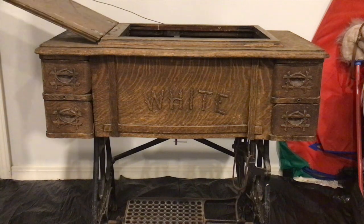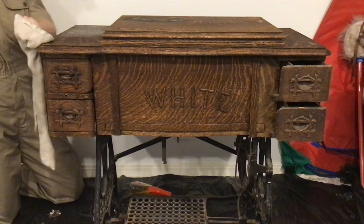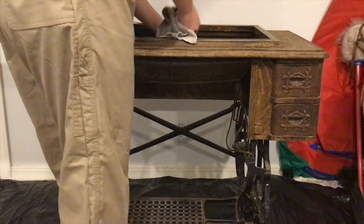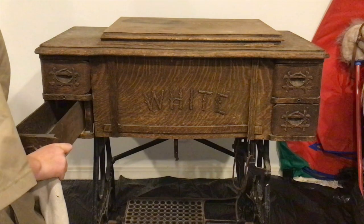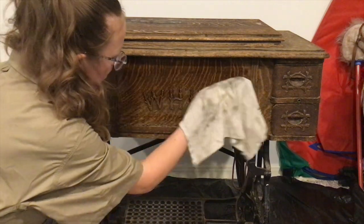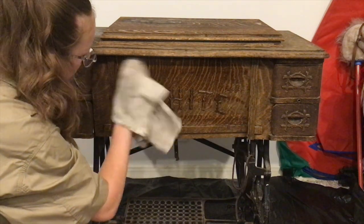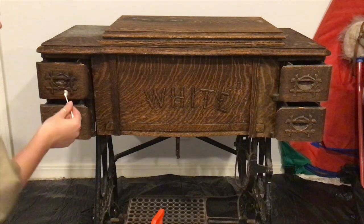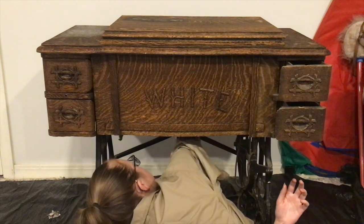Step two is to clean the wood. Antique machines have a really fantastic history, which also means they have really fantastic spider webs. Mine wasn't that bad, but I did find a few little eight-legged friends which really ruined my day. I didn't want to damage the wood's finish because it's beautiful, so I just used some Pledge to clean it up — furniture polish would also work great. This also helps you get to know your machine, so it's a win-win. Really get into every single nook and cranny.